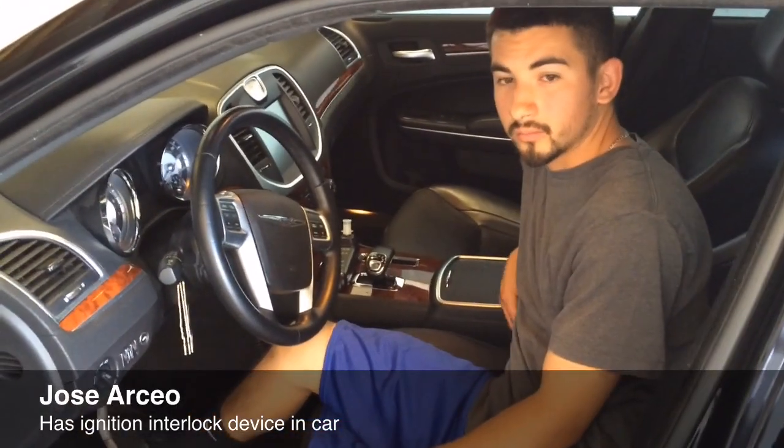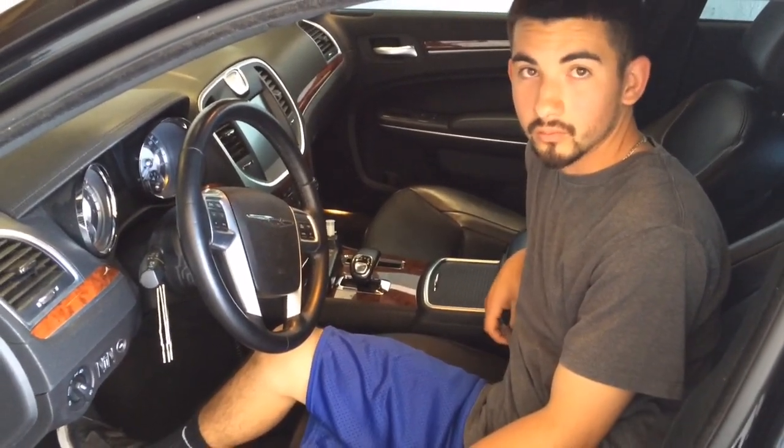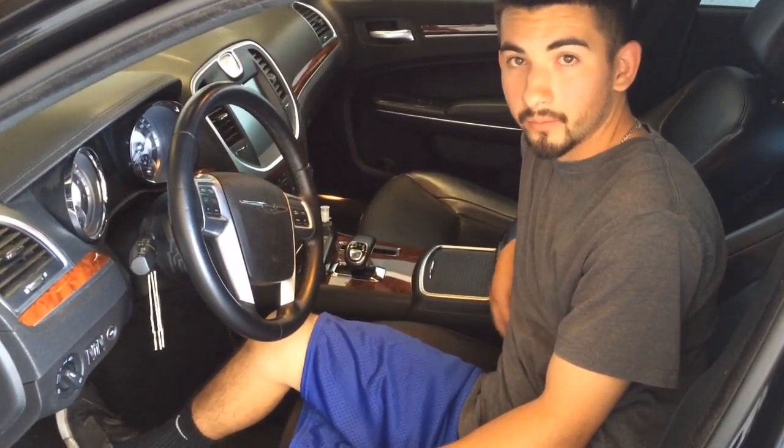My name is Joseo and I have an interlock ignition lock device installed. When did you get that device? Last month, May. How long do you have to have it? For a year.